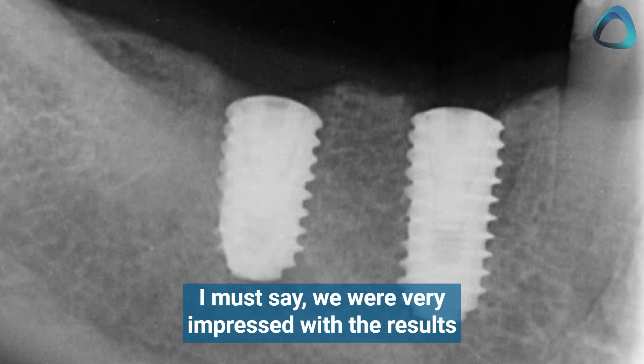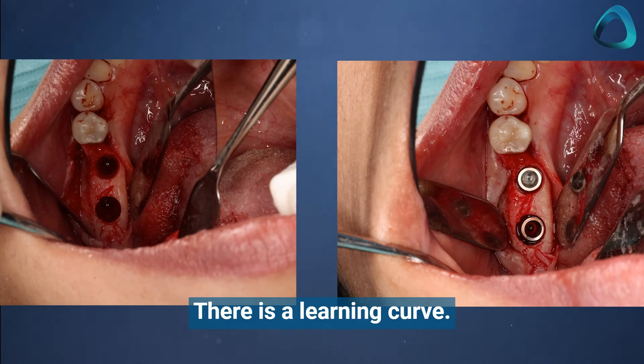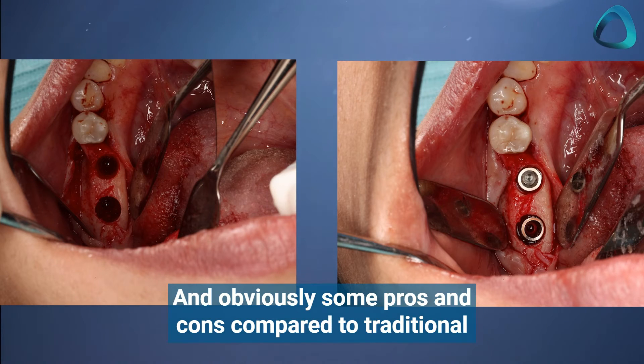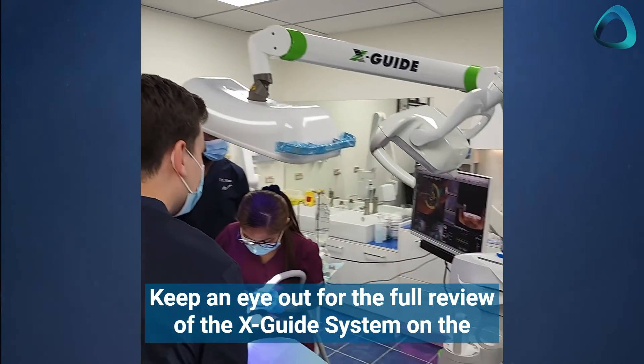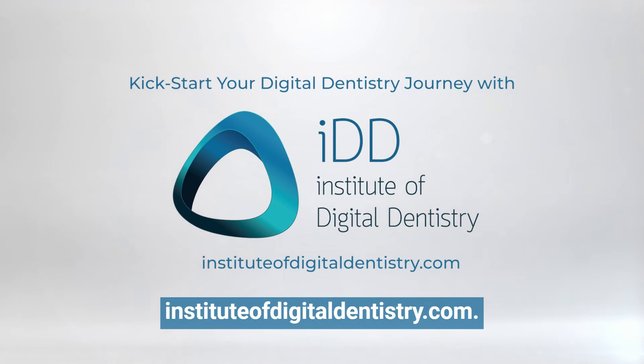We were very impressed with the results and accuracy of the system. There is a learning curve, and obviously some pros and cons compared to traditional surgical guides. Keep an eye out for the full review of the XGuide system on the Institute of DigitalDentistry.com. Thanks for watching.